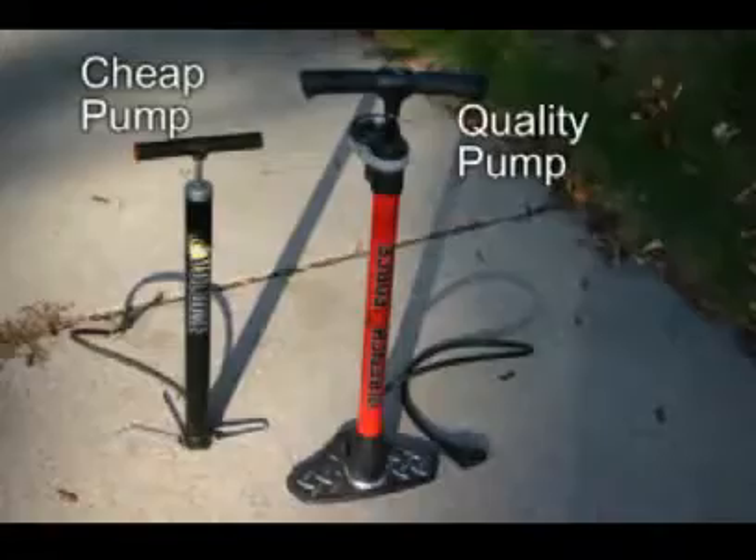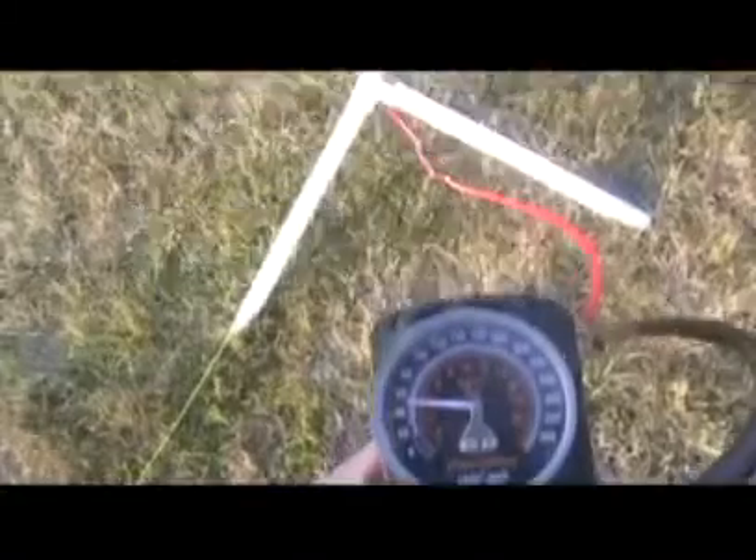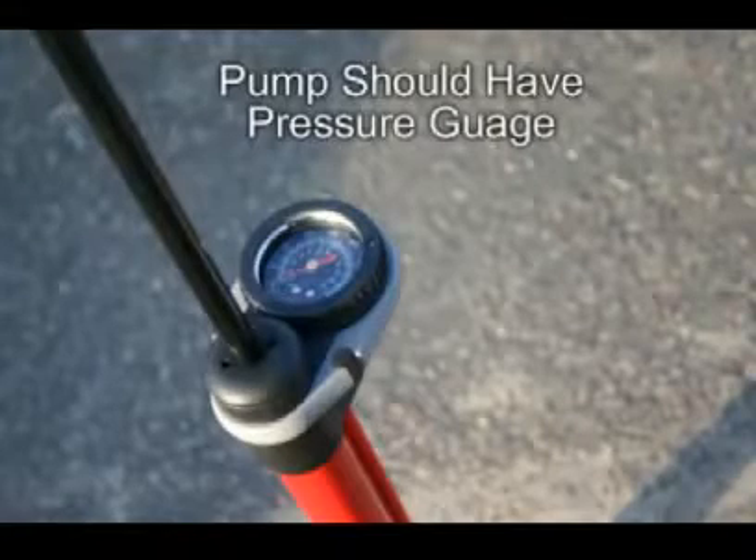For pumping air, I started with a cheap bicycle pump, which really gets tiring after several launches and does not hold up — mine is junk now. A friend gave me a portable 12-volt electric pump to use, which works well if connected to a car battery, but smaller batteries run down in a hurry. Later in the season, I invested in a good quality bicycle pump, which has been working well.